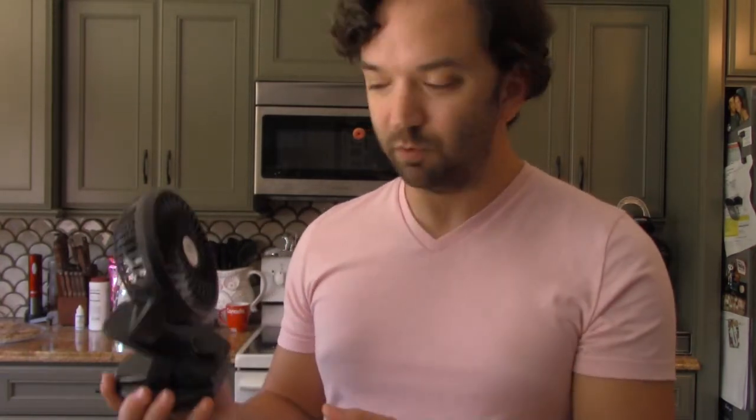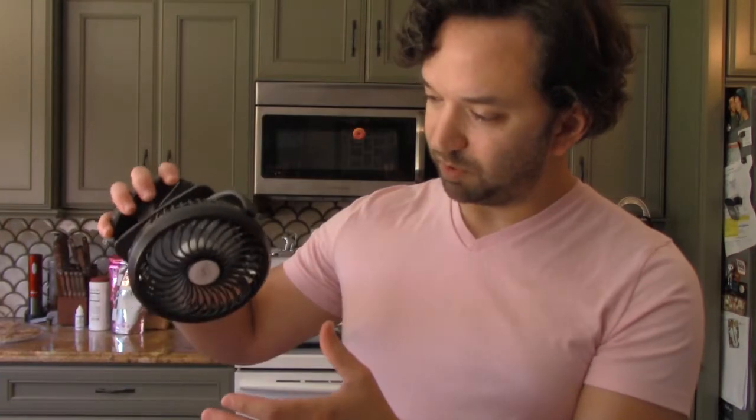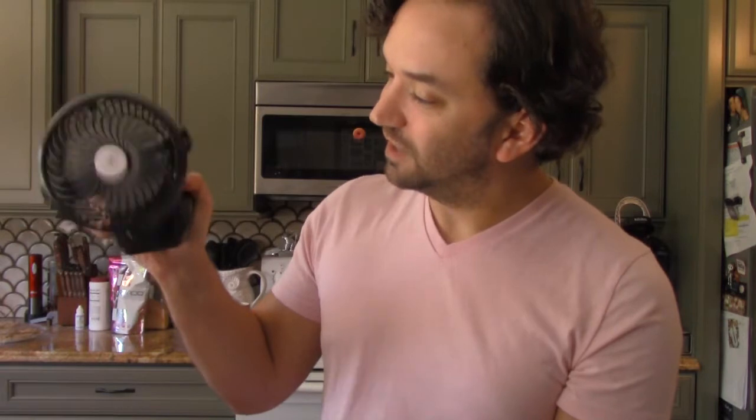I'm not noticing any change in wind strength as I spin this bad boy around. It spins pretty easy, but it's firm enough that if you put it in one place it's not going to move. I'm shaking it and it's not moving, so I feel fairly certain I could attach this to the stroller and run with it. It's not moving, so I feel like I could clip it on and it could blow on him while I'm exercising or we're going for a walk.